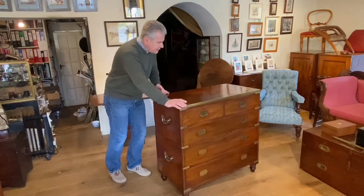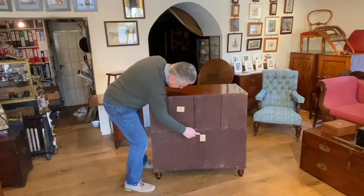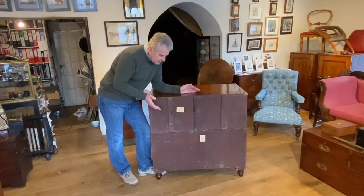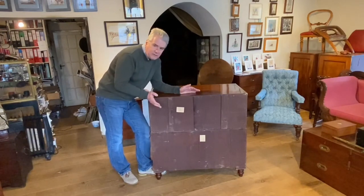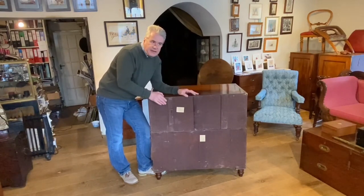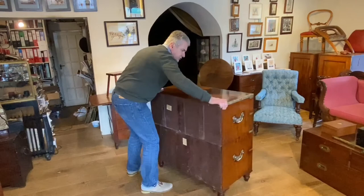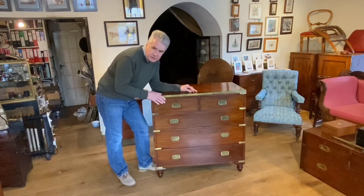However, you've probably spotted, when we turned it around, these depository labels here, which are printed 'de Saumarez' as well. They're also marked with the Army & Navy Cooperative Store Limited. So at some time this chest was housed in a depository by the Army & Navy Store. We know that they didn't start until the 1870s, so it's very likely that this chest was handed down from father to son and used by several generations of the de Saumarez family. And why not? It's a very good quality campaign chest, and still very usable as a good piece of campaign furniture today.